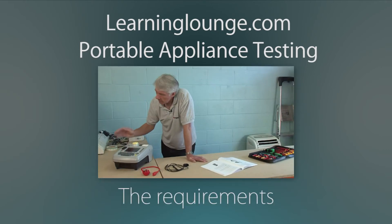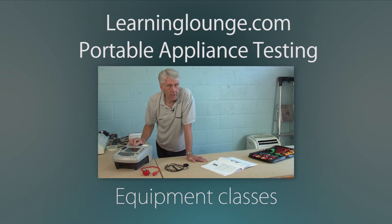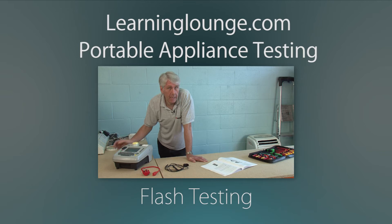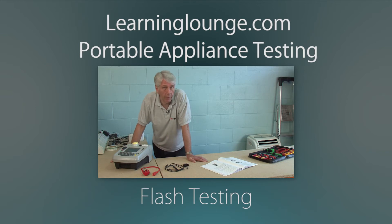In this video I'll be using this Mega PAT 420 test instrument. There are a large variety of other testers to choose from. Whatever test instrument you choose is up to you, but you must ensure that the test instrument is safe to use and must comply with BS EN 61010 or equivalent standard.